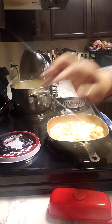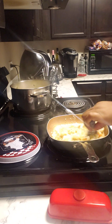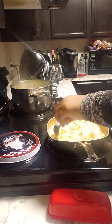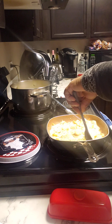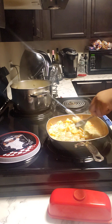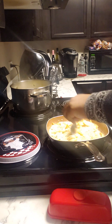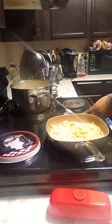Now that I have all that cleaned up, let's just flip these over like this so we can get the other side done. I can actually turn this off right now and let it just cook through — that might be what I do in about another minute.